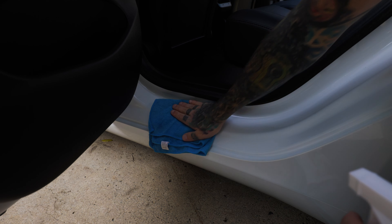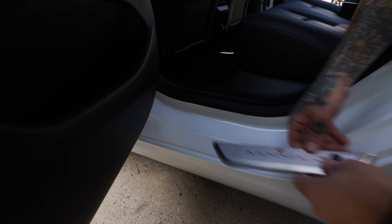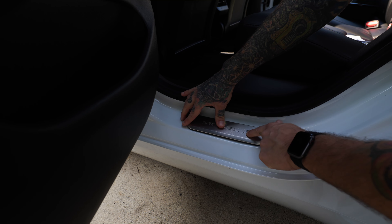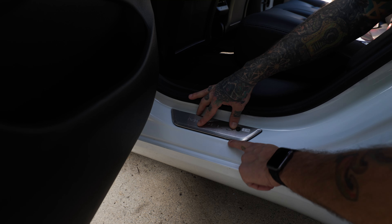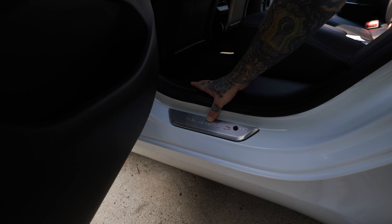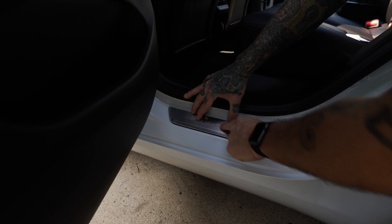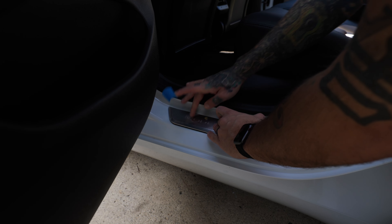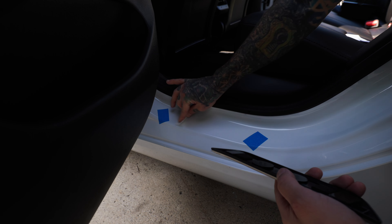Same process here as the front — make sure you use a water or alcohol solution and clean everything extremely well. This one's gonna be a little bit more difficult because you don't have a door seal already there to put it over. What I did was use these two little holes in the weatherstripping as a guide and then lined it up. You don't want it too far to one side or the other because it's gonna bow in the middle. Honestly, it's a pretty small space and you could totally just eyeball it and it would look great. If you want, you can get some painter's tape and make a guide — I used two pieces of blue tape on each side so I had a general idea of where I'd want it to sit. Then remove the backing of the double-sided tape, use the adhesive promoter, and wipe down the area.